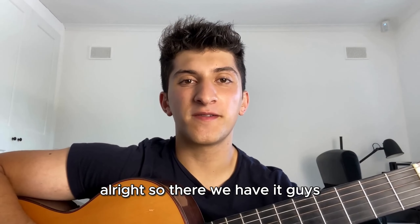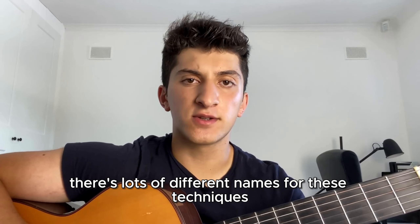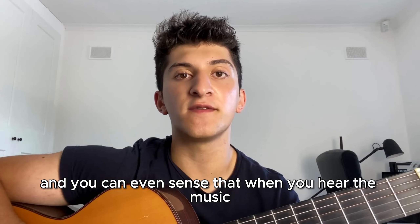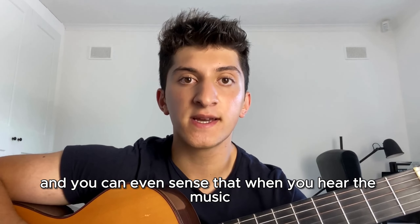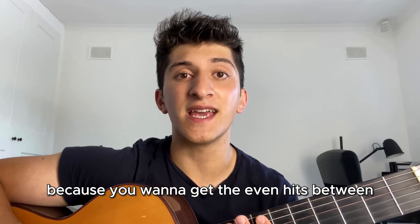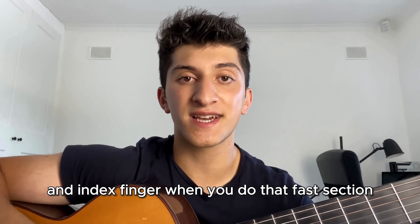There we have it guys — rumba flamenco, also known as rasgueado technique. There are lots of different names for these techniques, but altogether they come under the section of rumba flamenca and Spanish music. My tip with this is to start practicing it really slowly, because you want to get even hits between especially your ring finger, middle finger, and index finger when you do that fast section.